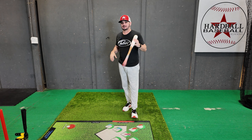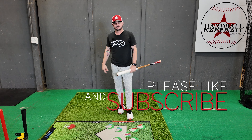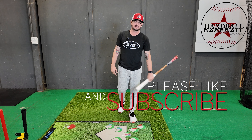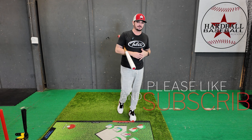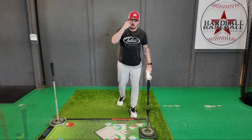Before I dive into this, I'd like to ask y'all to like and subscribe to the channel. We're going to have new videos coming out weekly, some teaser videos so you know what's coming. With that being said, let's go ahead and dive into the top three things for a successful baseball swing.